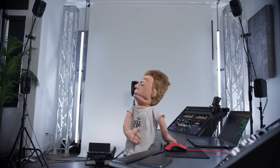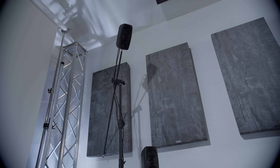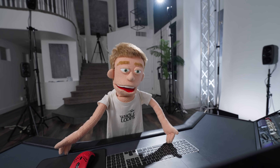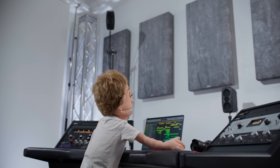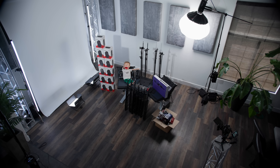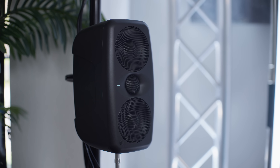I want to build my Dolby Atmos setup in a way that puts zero holes in my walls or ceiling, and requires only two tools: a tape measure and a screwdriver. This is going to be the easiest and quickest way to get up and running in Dolby Atmos in any home studio. But first, let's take a closer look at the audio interface and speakers in the Immersive Bundle.